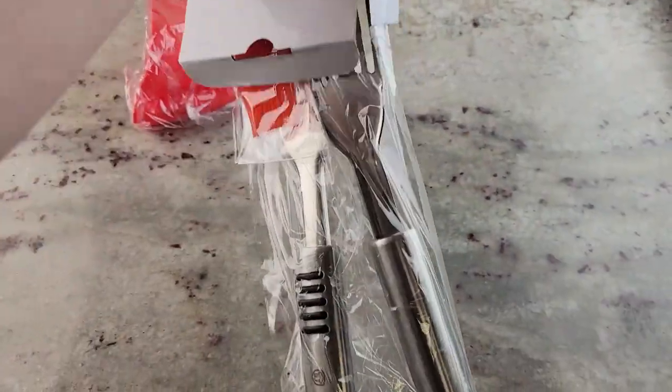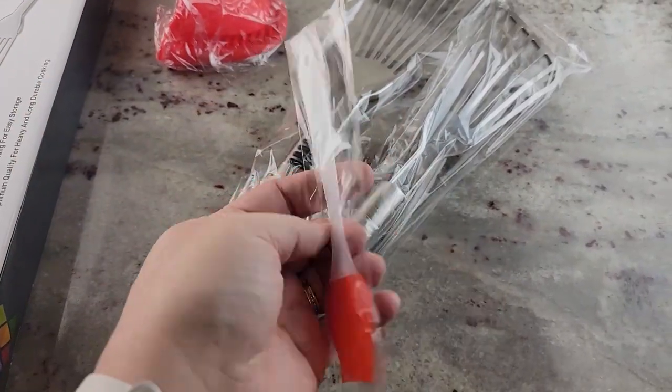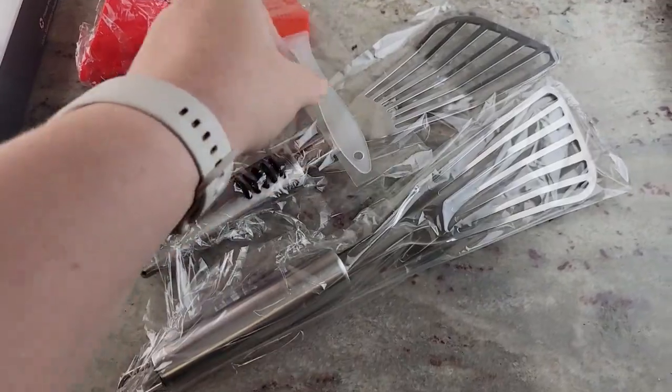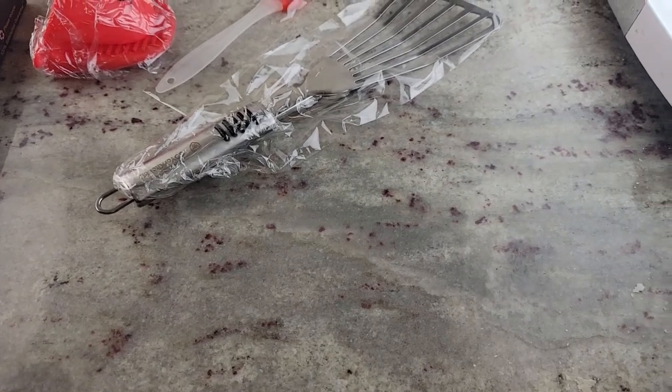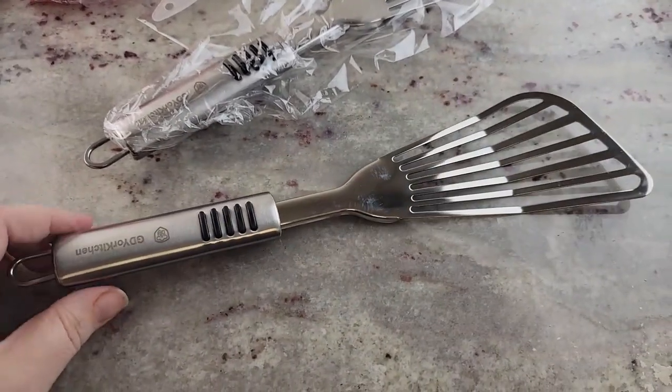It also comes with a silicone spatula as well — what a nice treat. I didn't realize those things were in the box. Here are the fish spatulas. It's tricky to open one-handed, but there you go. This is going to be perfect for flipping pancakes.